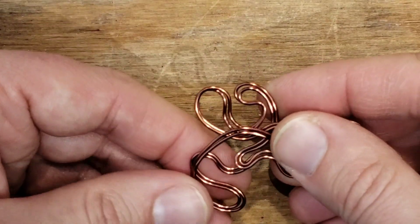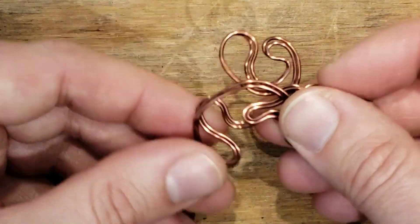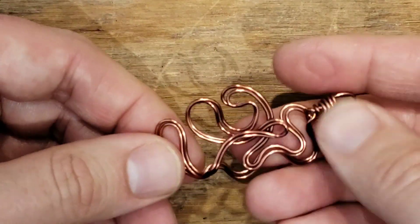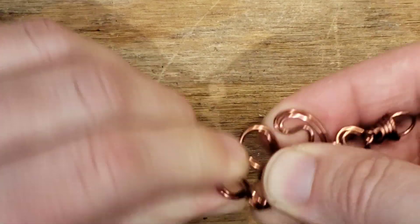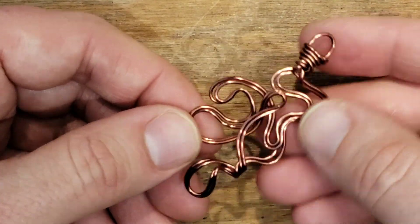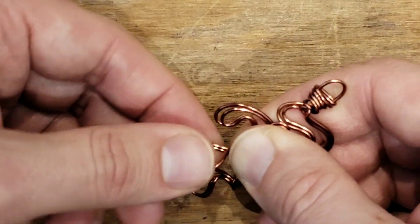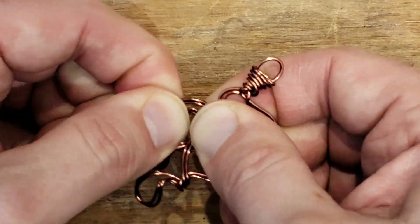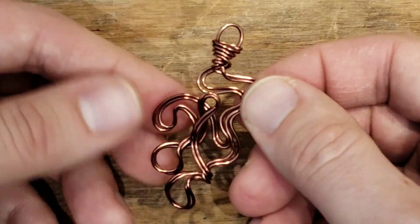Aha! Now it's starting to look like something — something far worse. Oh, let's fold this down like that. Are we allowed to twist it? Well, since we did it already, let's do it once more. I'm liking that better. Let's twist that one too — okay, that's better. Should we just bend that one in a little bit? Now that looks more like a pendant.